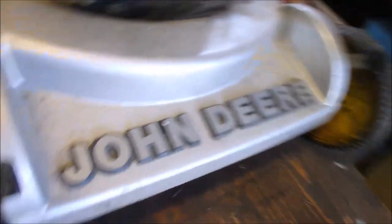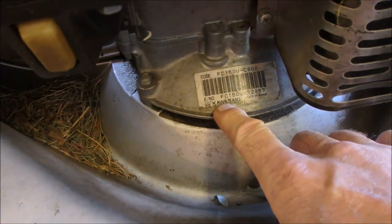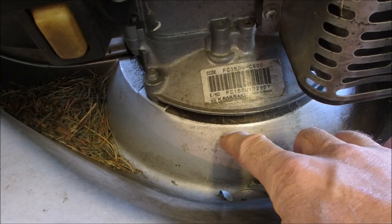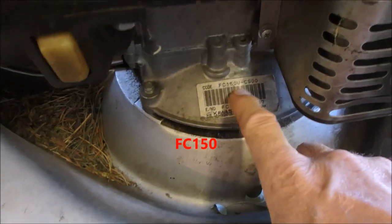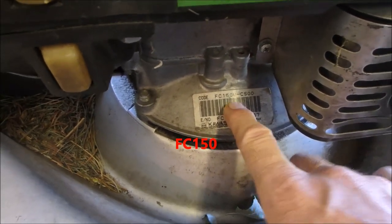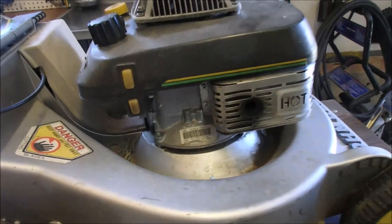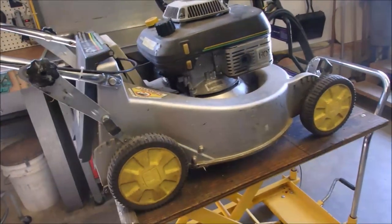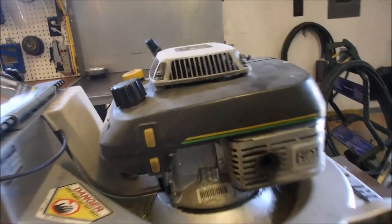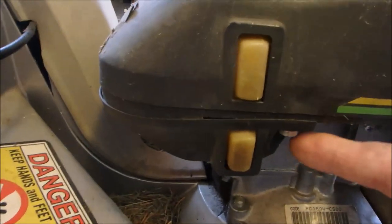This is a John Deere with a Kawasaki FCV150 — so it's probably 150cc's. And it's got absolutely no spark. So we'll start there. I usually show the stand getting pumped up and all that stuff, but now I'm just going to take the top cover off because I think it's a bad coil.